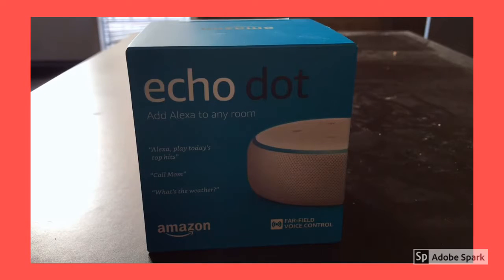Hey guys, what's up? This is Bencat here, and today we are going to unbox the Echo Dot 3rd Generation.